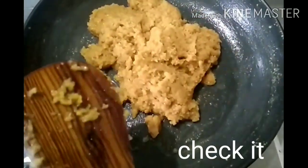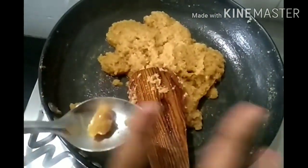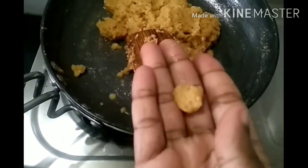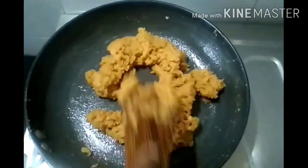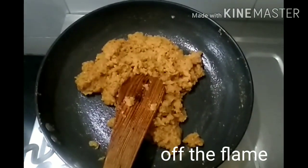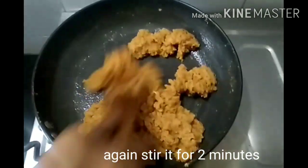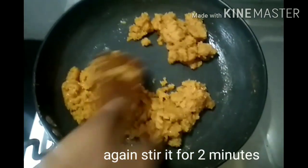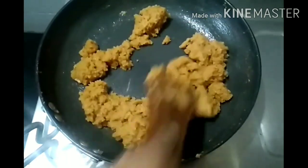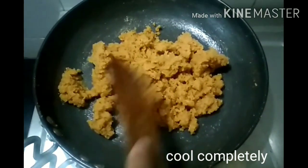We are going to add some salt to the water and we are going to close the water. We continue to bake 2 minutes, so if we are getting 2 minutes, we will burn 3 minutes. We can also burn 2 minutes into the oven, and it says that it will be 1 to 2 minutes.